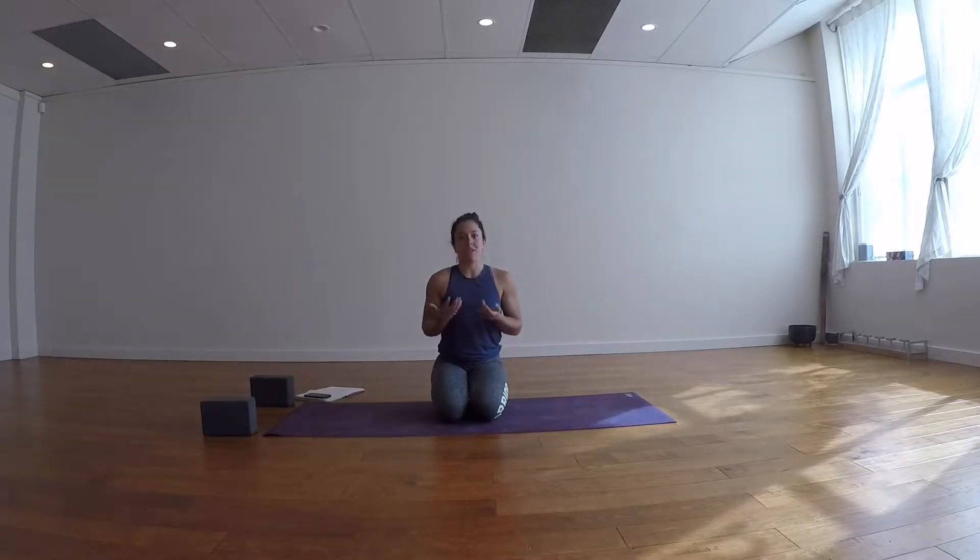If you need to skip anything, skip it. If something doesn't feel good, skip it. But I invite you to really think about why you're skipping things today — if you really need to skip it, or if you're just skipping because I gave you the option. Keep that in mind for your practice. We're going to start with some breathwork and pranayama.